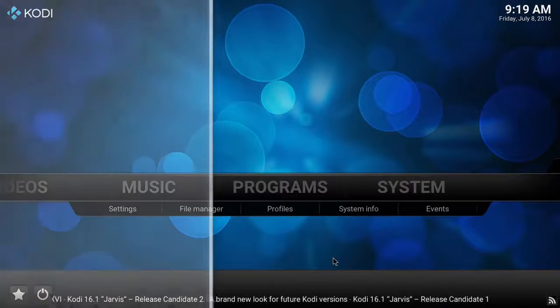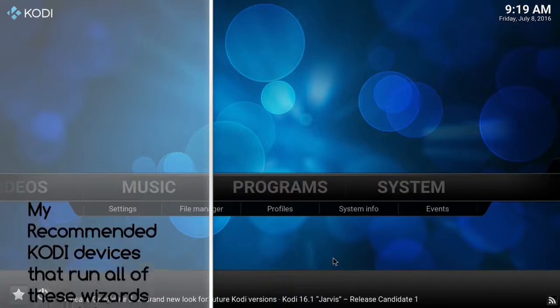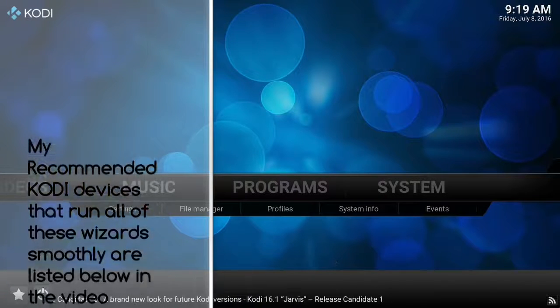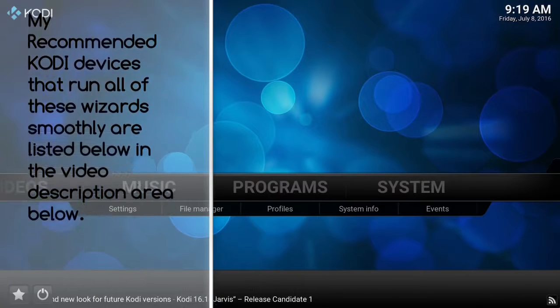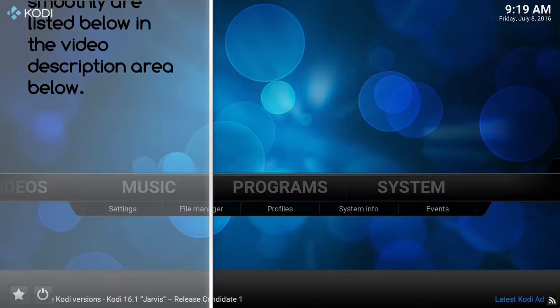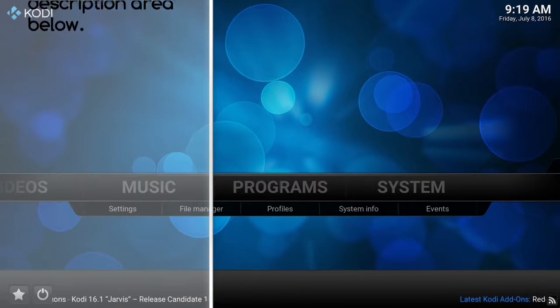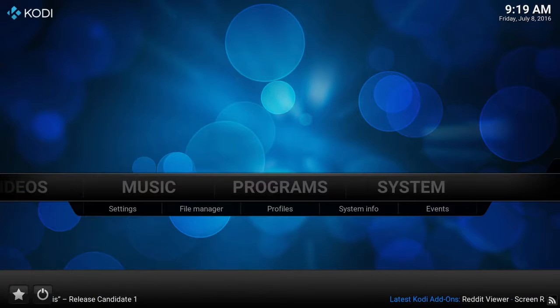Welcome everyone, this is the Mad Review. I wanted to bring you guys another Kodi wizard tutorial today. Hope this video finds you well. If you're looking for a great cheap or mid-range Kodi device, I have a list in the video description below — you can click to expand that and check those out.